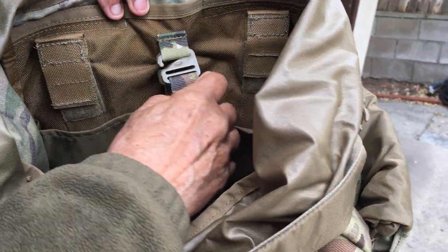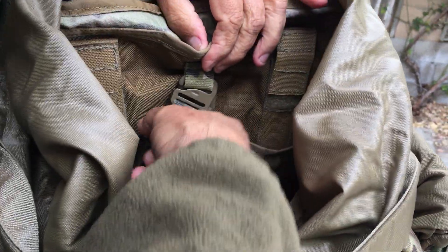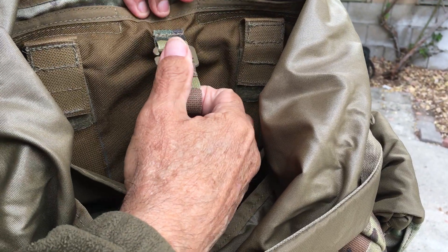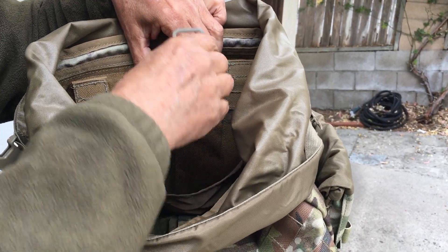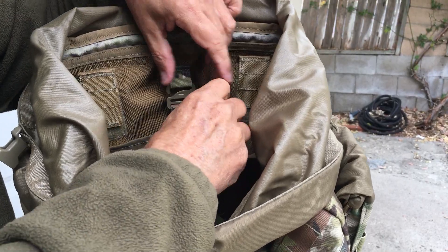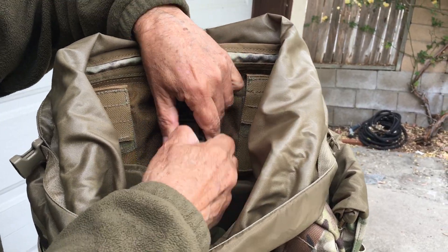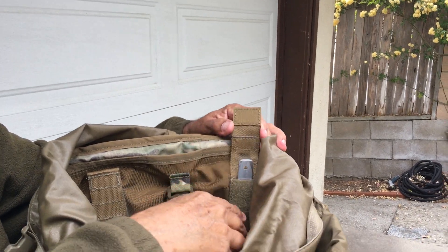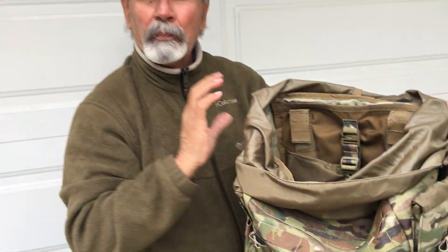Here's the bladder pocket — it's adjustable to cinch down nice and tight, and comes out with a G-hook. Open up the bladder pocket and there's a hanger right here to hang the bladder — you can just hook a bladder right on it to keep it nice and snug. We've also got the stays — 19-inch stays that remove easily. With aluminum stays you can actually adjust the bend to get the pack to fit your back absolutely perfectly.